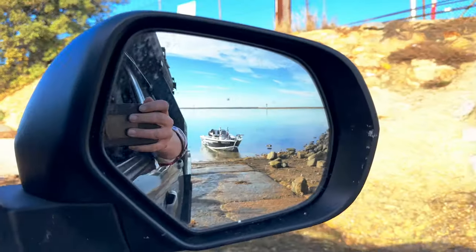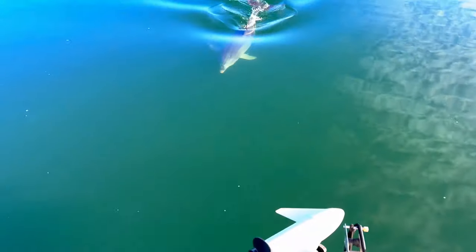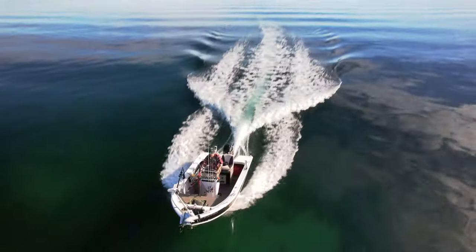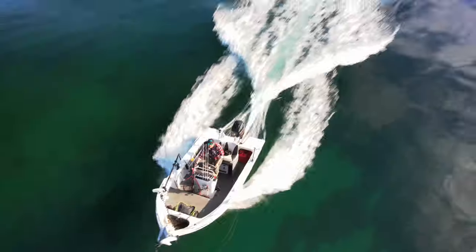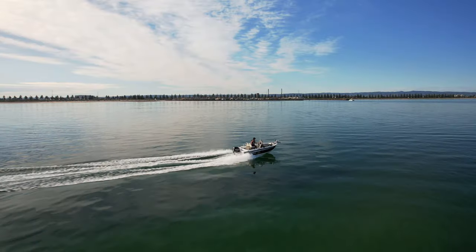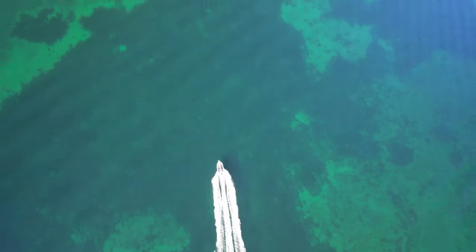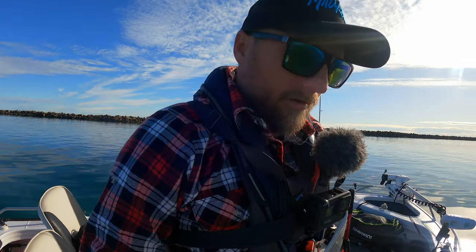I didn't think we'd get weather like this for a long time, but this is the first week of winter. We're heading out for squid, going local, and it's a glass-off. The water is crystal clear — it's going to be one of those days.